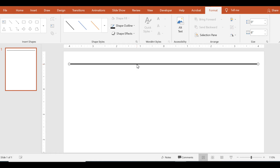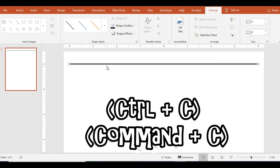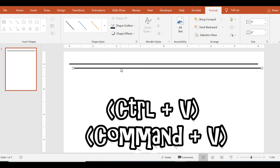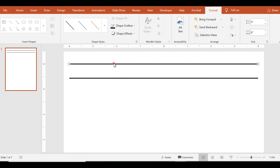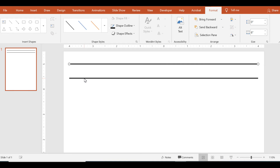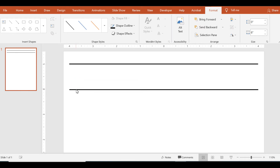Now copy this line — this is the top part of the adapted lines. Use Ctrl+C (or Cmd+C on Mac) to copy, and Ctrl+V to paste. For a one-inch line, since I put the top part at the number five on the ruler, I'm going to drag the bottom part of the line to the number four. That way it's a full inch and it's lined up with the measurements.